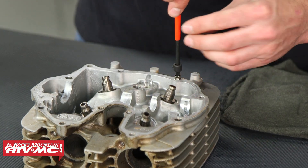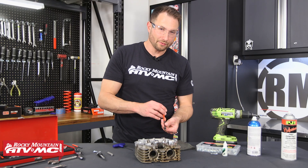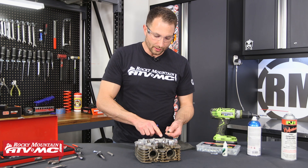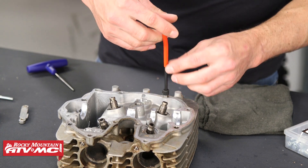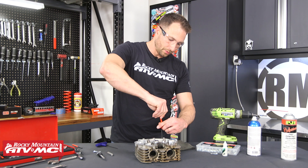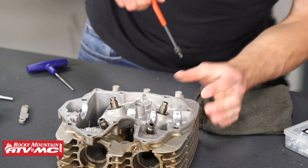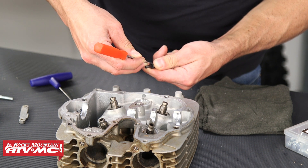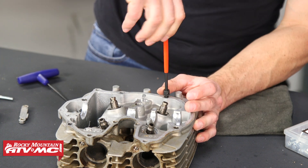Thread the insert in. I was having a hard time getting this insert started so I had to adjust the depth — it kind of pushes on the back as you start it; usually you don't have to do that. Keep threading it in until all of the threads are started; that's going to help the very end of the insert and keep it from separating out. Once it's all started, go back and set your depth again, then thread it in until it bottoms out.